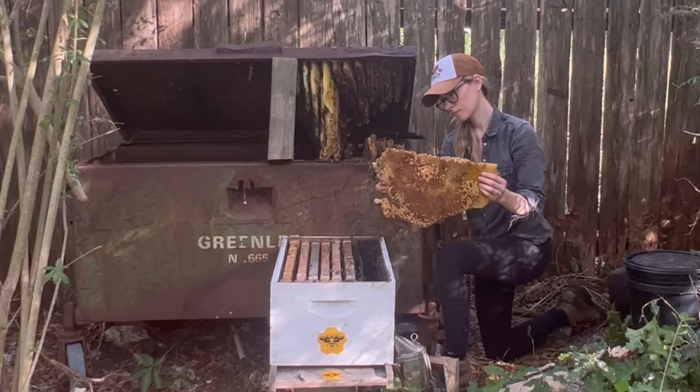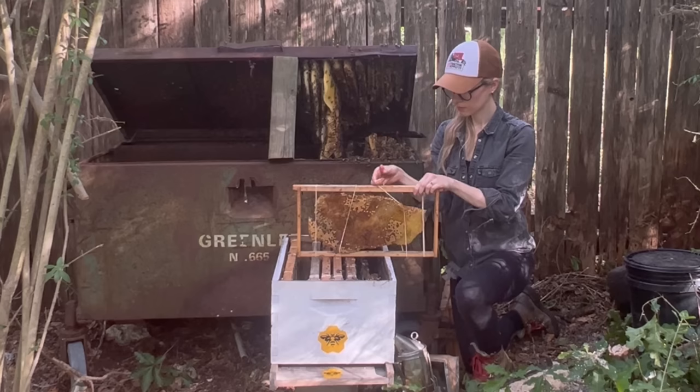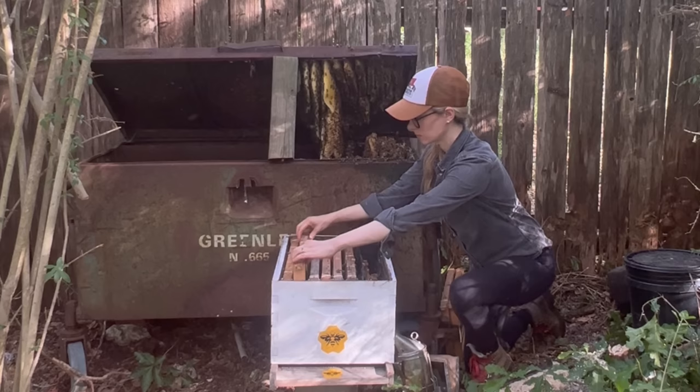This hive certainly didn't disappoint — it was a lot of fun to remove. The comb was full of food, brood, eggs, and larvae. So I worked carefully to secure everything into frames of the new hive using rubber bands, which the bees would later chew through and remove from the hive themselves. I just kept cutting comb off the lid and putting it into the new hive.